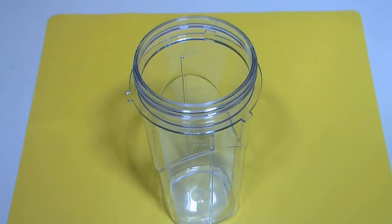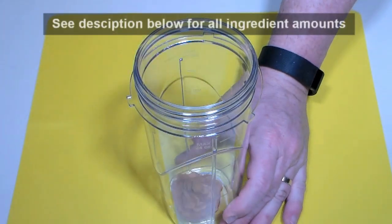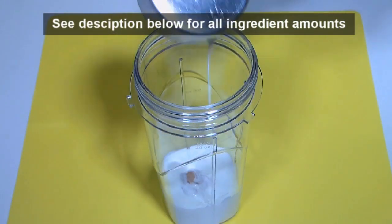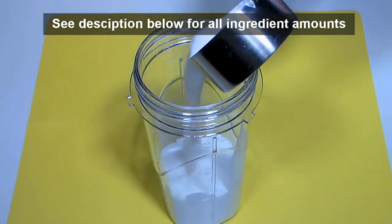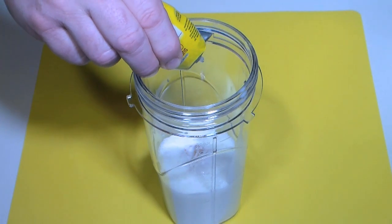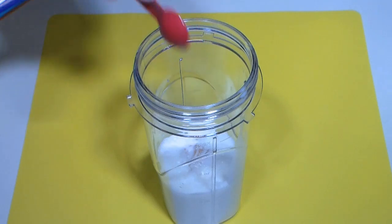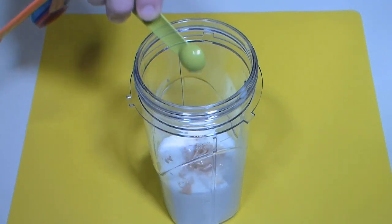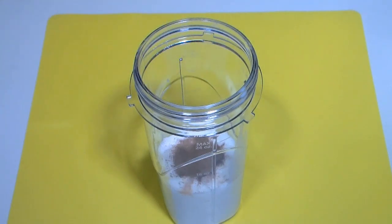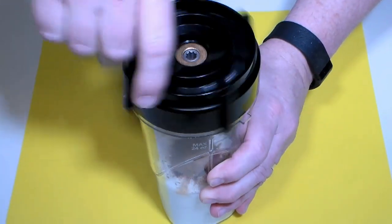In your personal mixer or regular blender, add a quarter cup of the frozen pumpkin puree, a half cup of heavy cream, a half cup of unsweetened vanilla flavored almond milk, a liquid sugar substitute equal to 12 teaspoons of regular sugar. Add the pumpkin pie extract, a little vanilla extract, some ground cinnamon, and just a little ground nutmeg. Now blend until smooth.